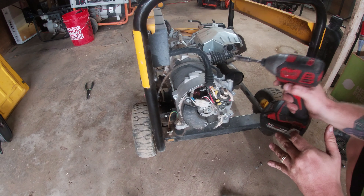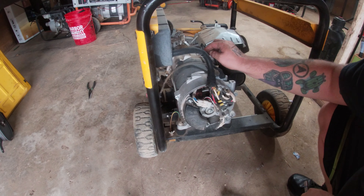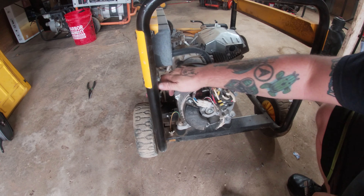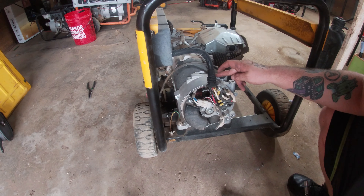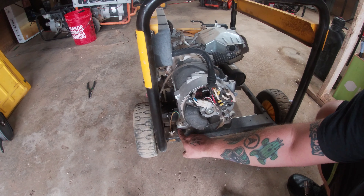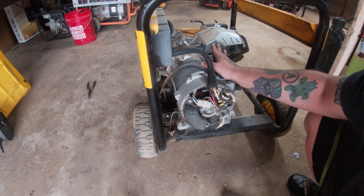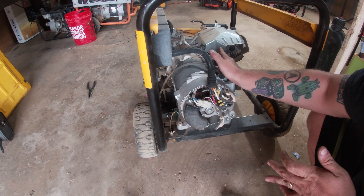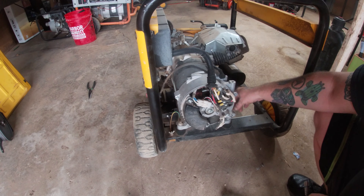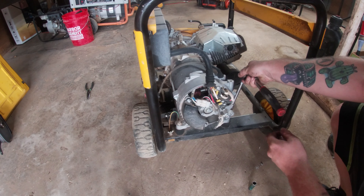Every stator has these long rods connecting this side to the other side — standard they're 10 millimeter. Once we remove those we've got to undo these little feet holders. This is the heaviest part of the generator so be ready — make sure you know it's heavy because you're going to get your fingers smashed.